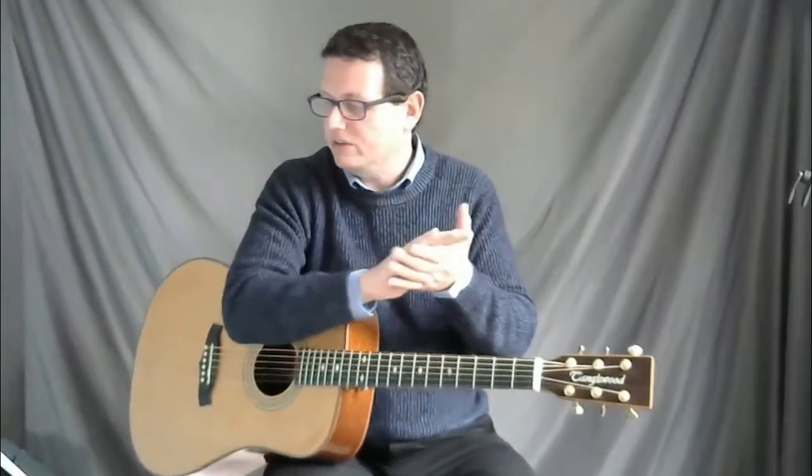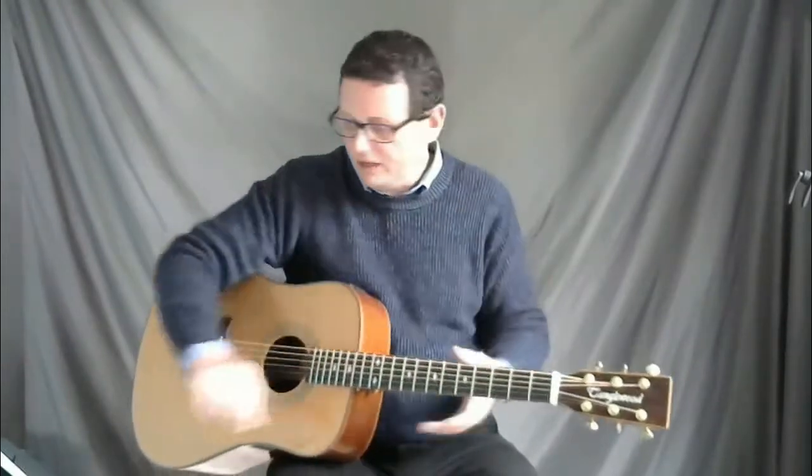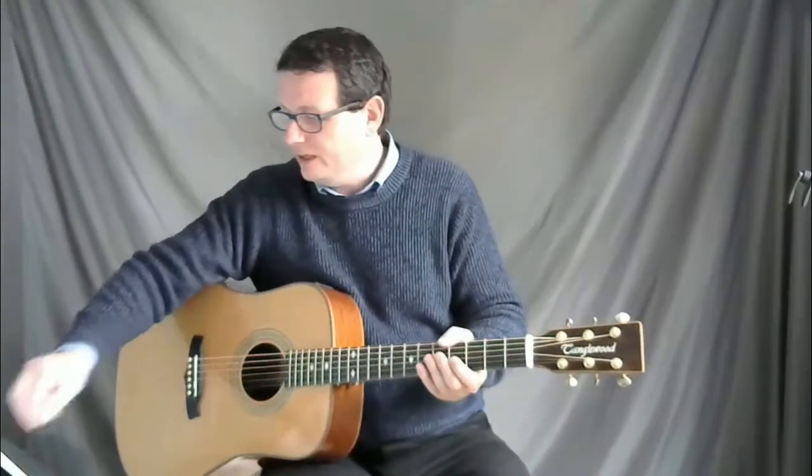Bars two and three of line two clap out like this: one two three four, one two and three four. I'll do it again — you might want to try and clap along, and maybe rewind a few times until you get the rhythm correct. After four: one two three four, one two three four. Have a go at that.